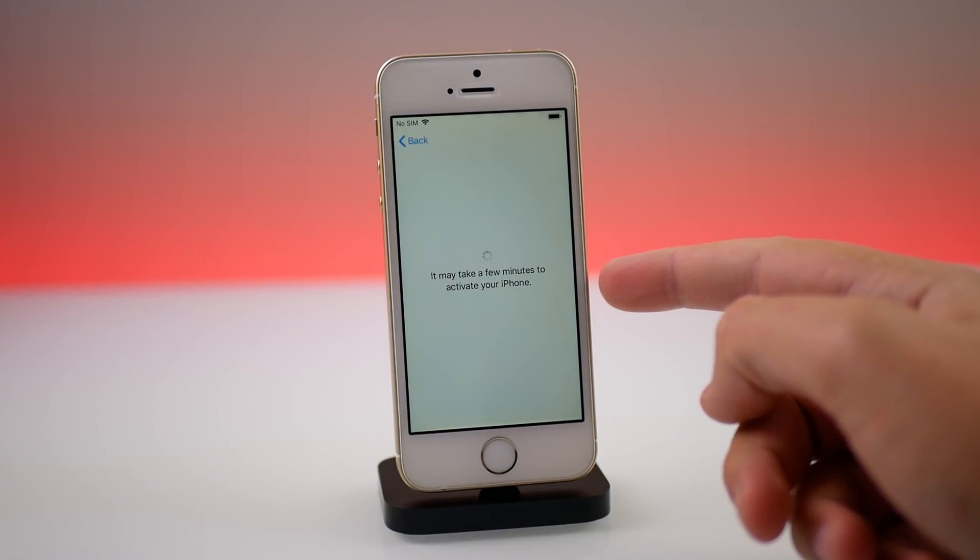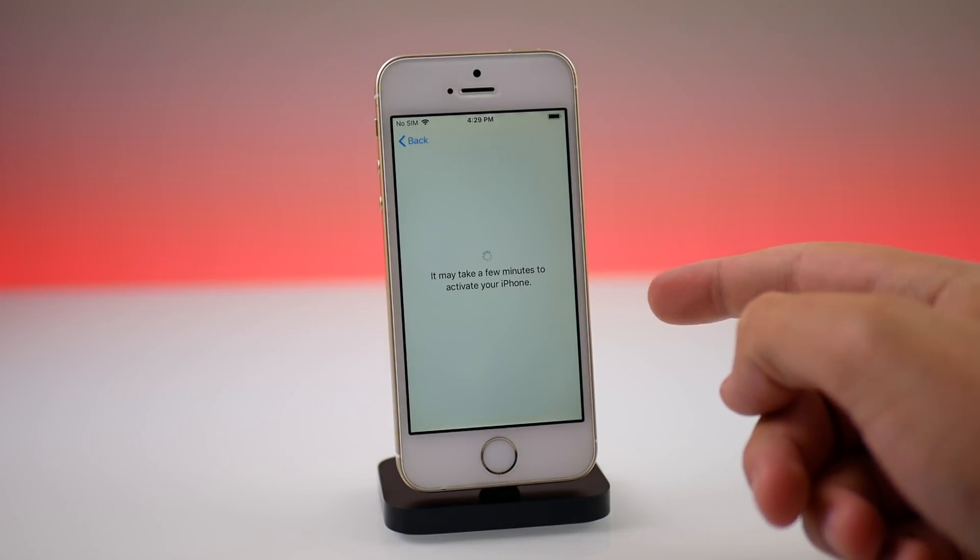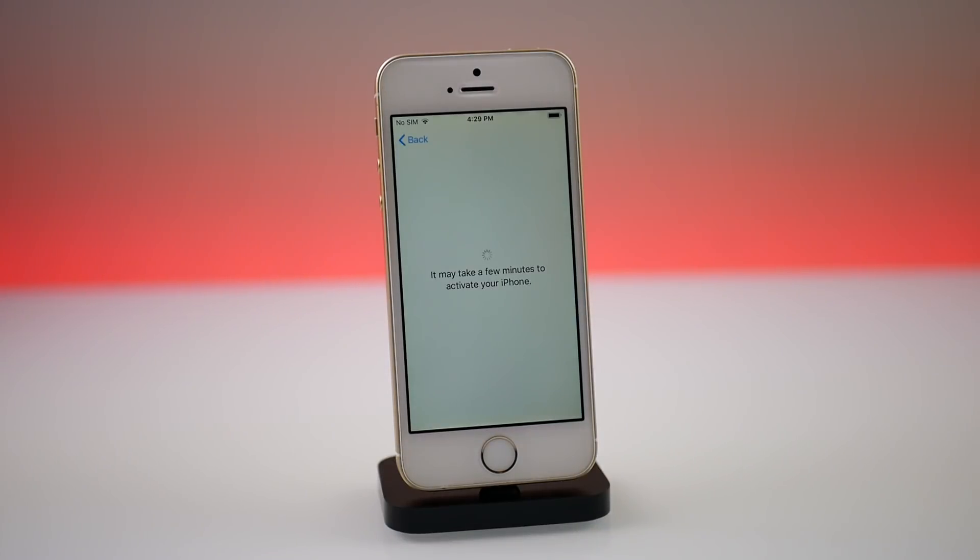No SIM card on the top left there. It may take a few minutes to activate your iPhone. This is the point on previous firmware versions where it would fail, but here it's not going to fail — it's just going to activate the phone and realize that there's no SIM in it. Just give it a few seconds.